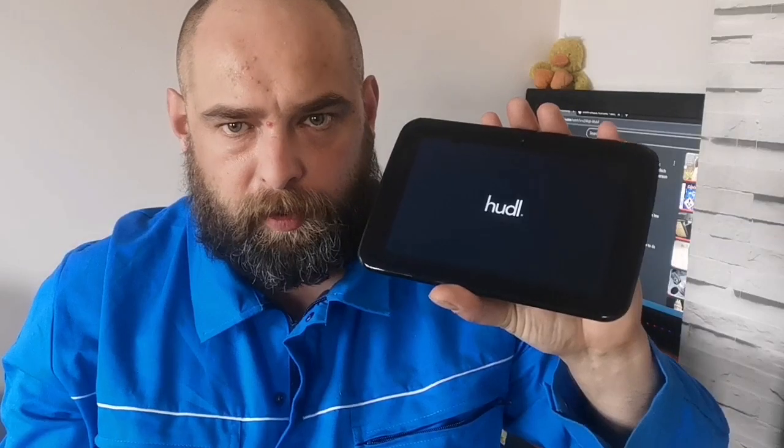Now this is a subject that keeps recurring. Unfortunately I don't have a fix at the minute, but what I do have is the ability to at least get this thing into what's known as developer mode and we can take an exploit to do that. Now as I said this is not a fix, but what this does enable us to do is to prepare our device ready for when I do have that fix.